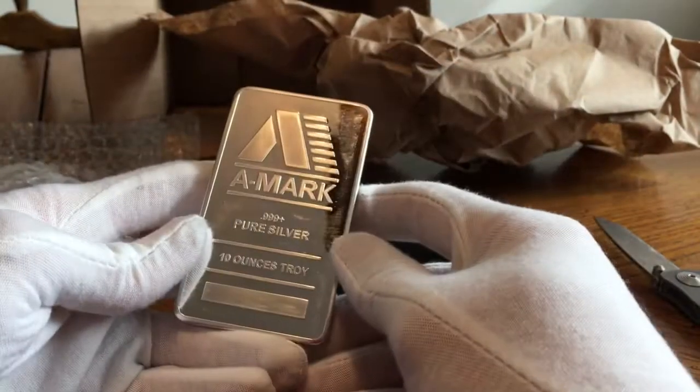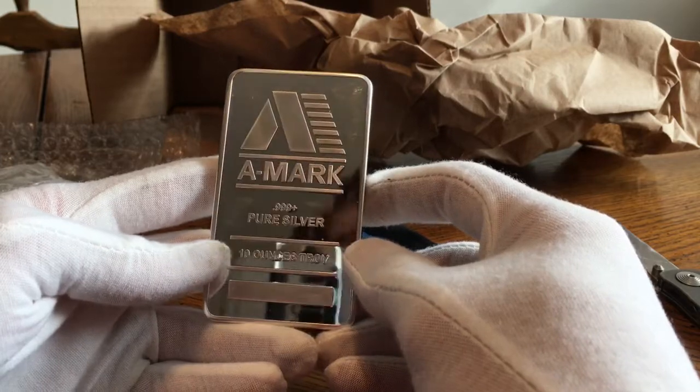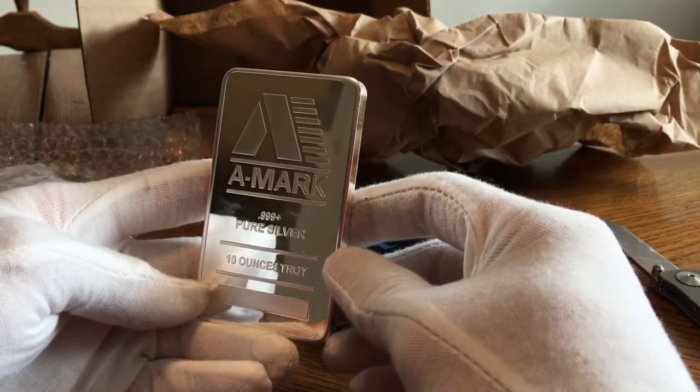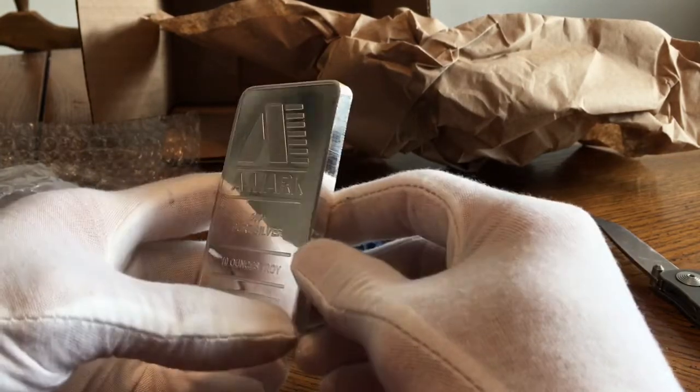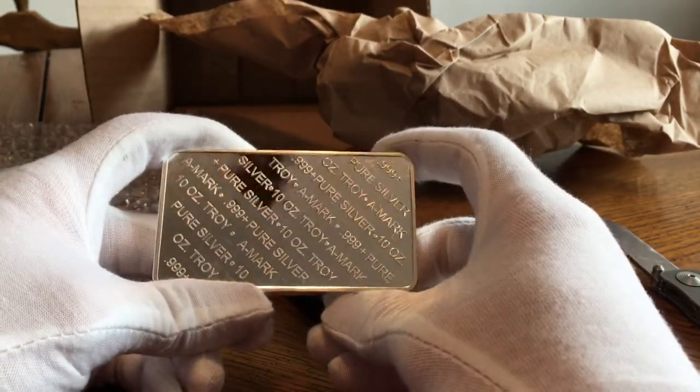And there it is, without the plastic. Nice bar — first 10-ounce bar. I really like it.